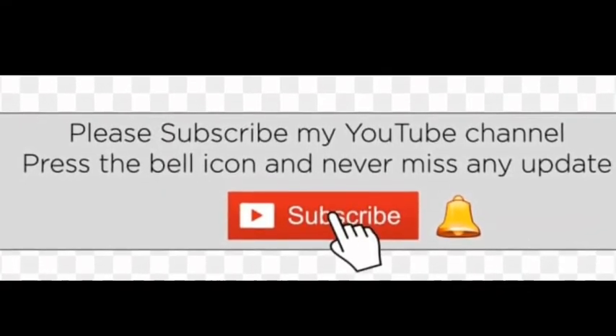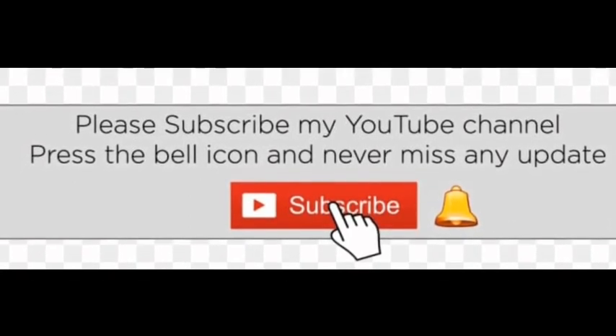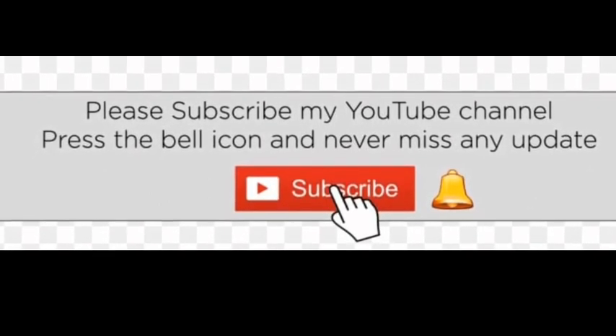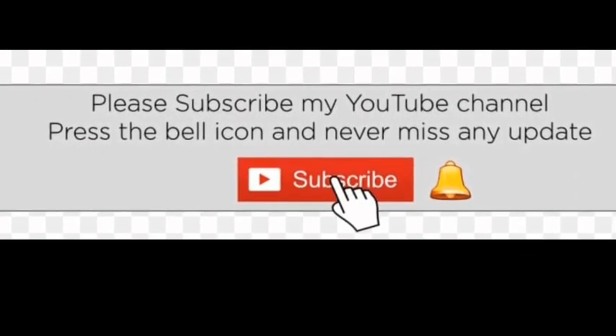This video is available in the description box. If you are doing this first time, subscribe to the red color and click the bell icon. Subscribe to the channel. Bye!